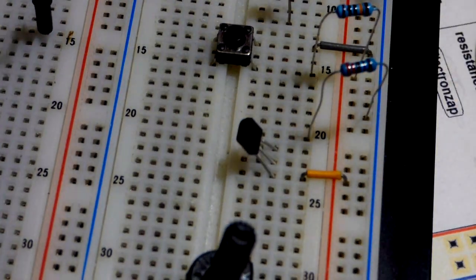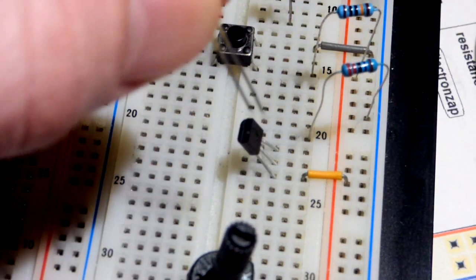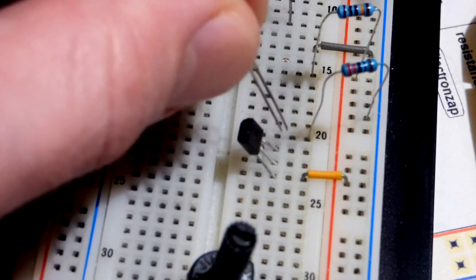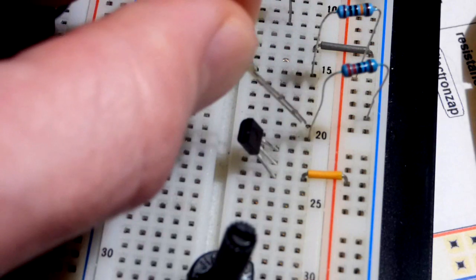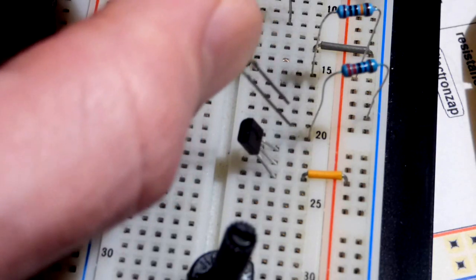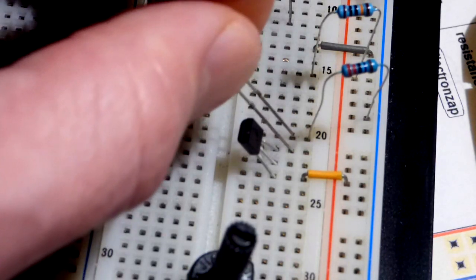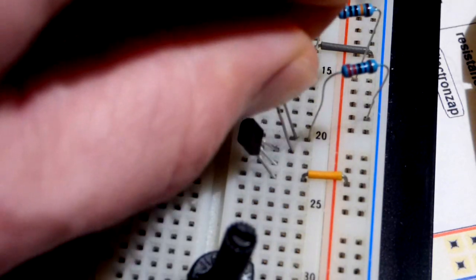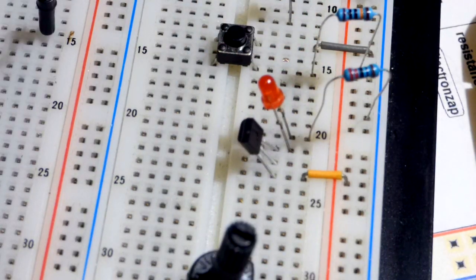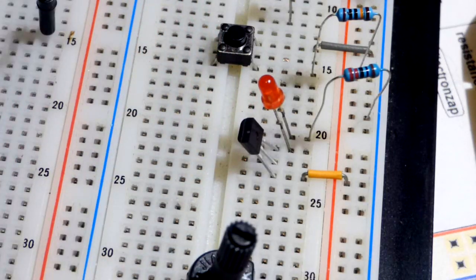We're going to add an LED to make our circuit. The resistor is to the negative rail, so we're going to have to orient the LED accordingly. Normally I have the anode above the cathode, because usually the part of the circuit towards the top of the board is more positive, but in this case it's more negative. So we put the anode down and the cathode up to the resistor, which goes to the negative rail. We're using a 5-volt power supply, and a 220-ohm resistor is plenty to protect the LED and the transistor.